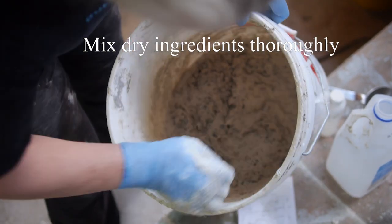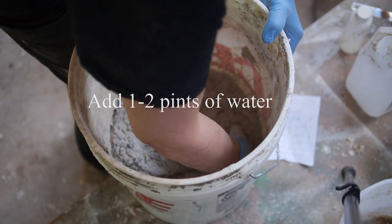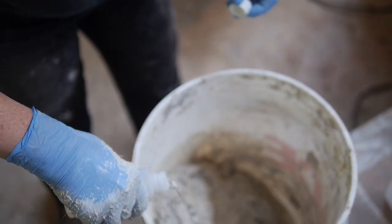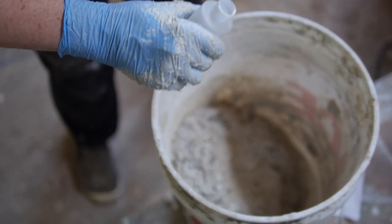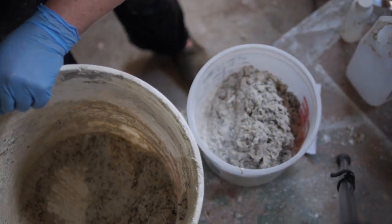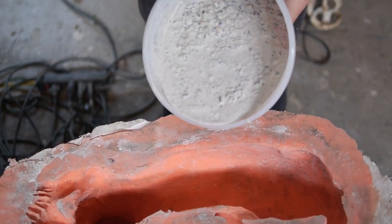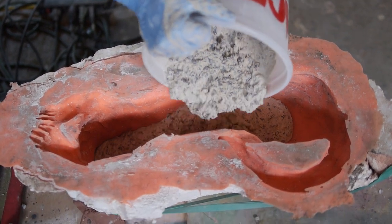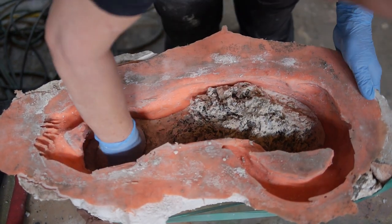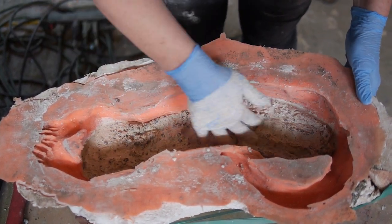First mix the dry ingredients really thoroughly with your gloved hands, then add approximately one pint to two pints of water to get the proper consistency. That seems like a lot of variation, but concrete really varies in how much water it will absorb — it's almost like flour in bread dough. Add just enough water to make it flowable, but not so much that it's too liquidy. Too much water means weak concrete; too little means it doesn't flow into the details. It should liquefy when you vibrate it and be solid if you squeeze a piece in your hand.